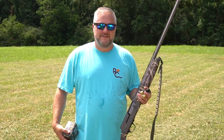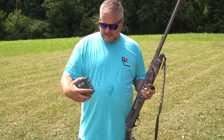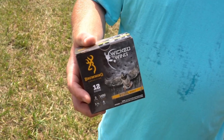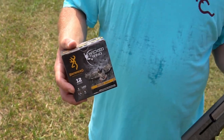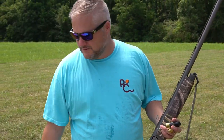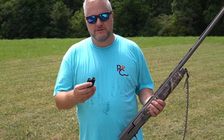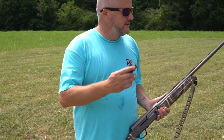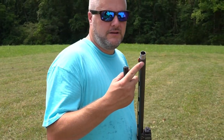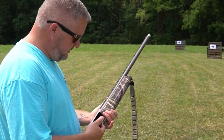Today we busted out the A5 Browning Wicked Wings edition and we've been shooting a bunch of shells through it — so why not shoot some Browning Wicked Wings shells out of a Browning Wicked Wings? We'll compare it to the Boss and all the other ones we've been shooting. These are three-inch number fours. We've got some targets at 25 yards and 35 yards, and the mod extended choke tube in there. Let's see what she does.